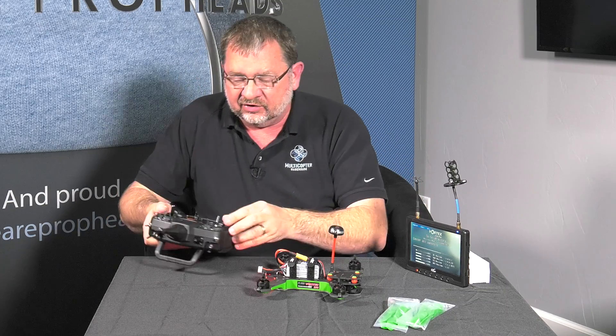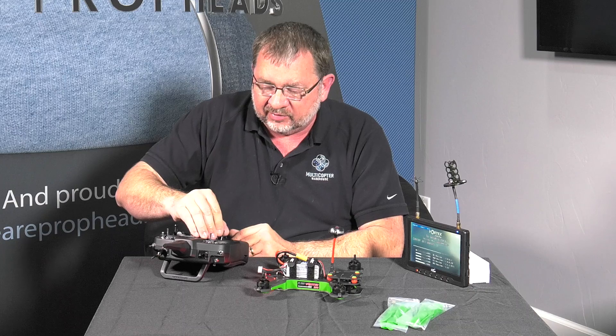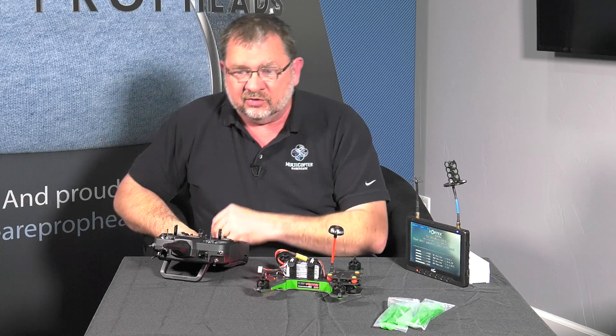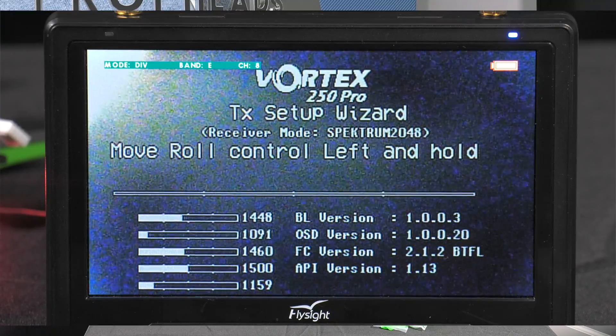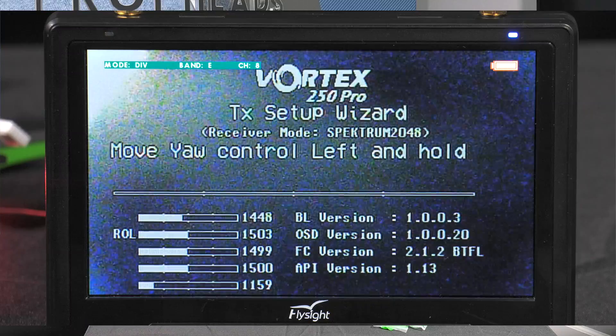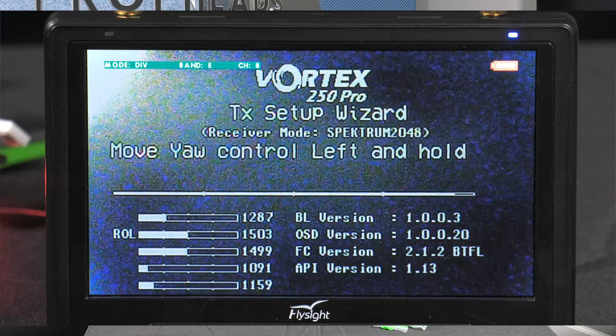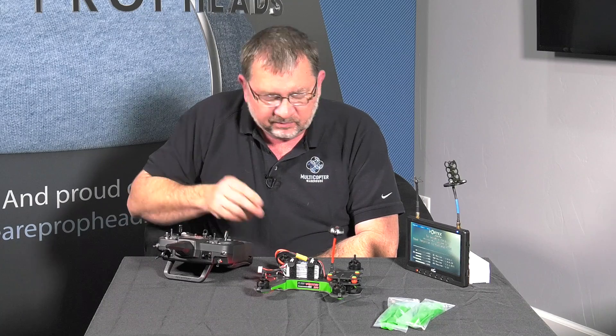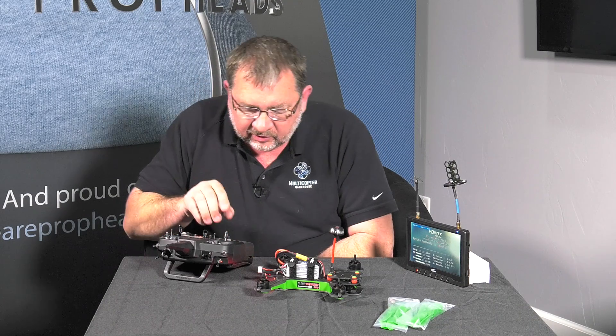Right now, it's telling us to center all the controls, so I'm going to put this here to make it easy on myself. I'm going to center that throttle. Now, it's going to tell me to do the roll — I'm going to hold that over, return them to normal. Do the yaw control to the left, put them back to normal, throttle to minimum, back to normal.